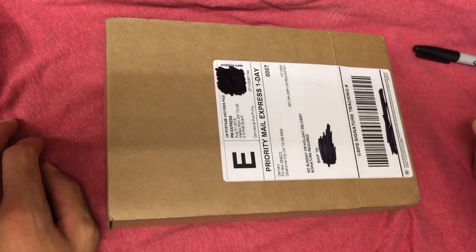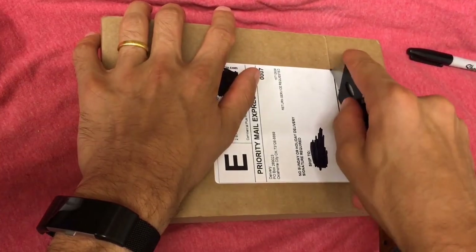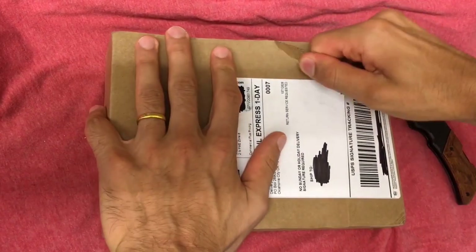Hey guys, it's Nicholas here with another unboxing. This time I've got ten buffaloes - they're one ounce American Buffalo gold coins. They are coming from Atmex.